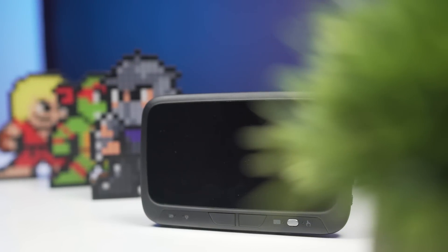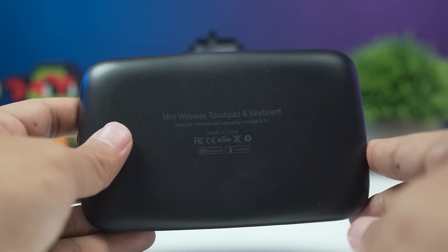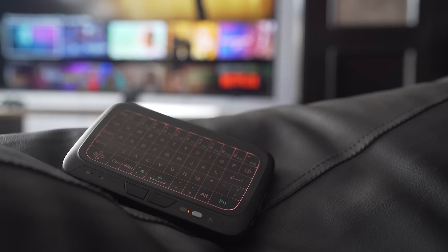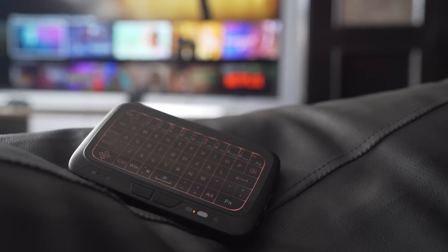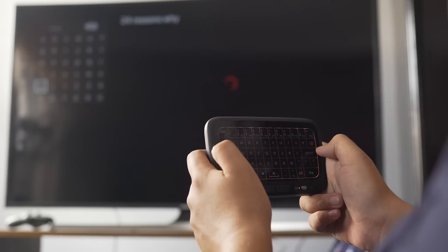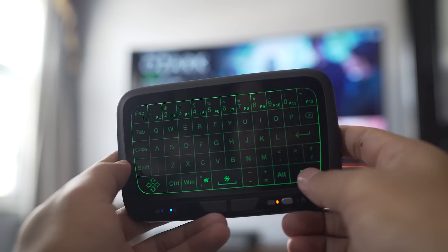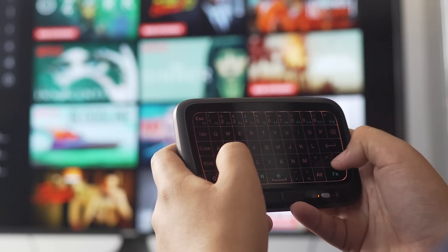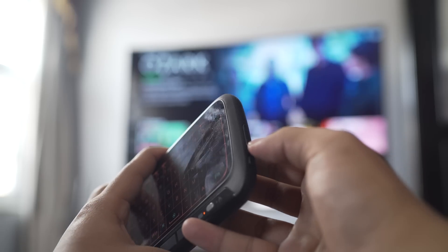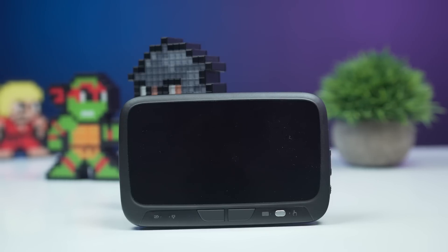Next up we have the H18 backlit mini wireless touchpad keyboard. This is a multifunctional keyboard that also acts as a touchpad. It's compact, lightweight, and wireless so you aren't limited by wire length. You can use it with your smart TV, projector, laptop, or PC. It's got a 5.5-inch touch area, and when you want to type simply switch to keyboard mode and a red backlit lights up. You can even adjust the brightness. The battery lasts about a week and it's been a great help navigating my smart TV.